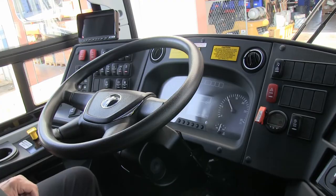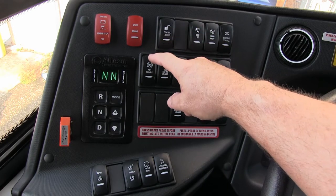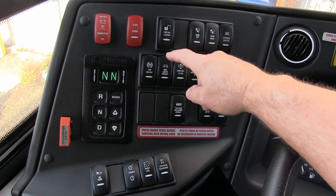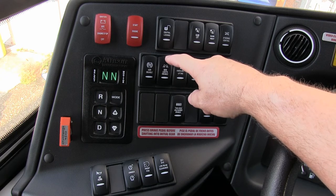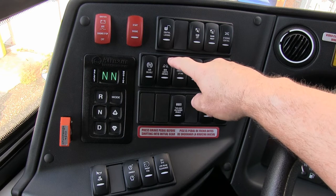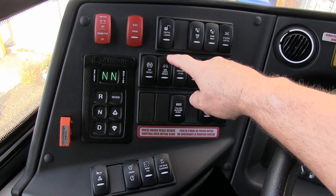Traction control disable — if you're in a position with snow or ice, engage this to disengage traction control. Side lights — this is for your loading lights on the outside of your baggage bay doors. When the entrance doors open, these lights engage. Turn on blinkers and these lights will engage. Disable them so you don't see them.